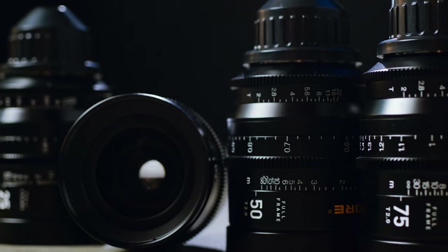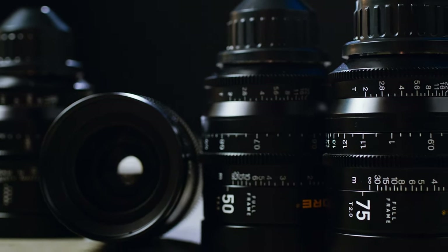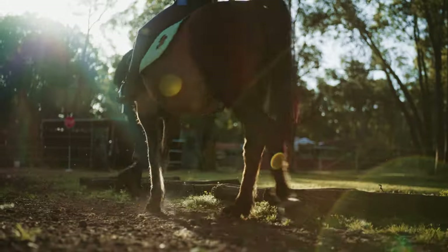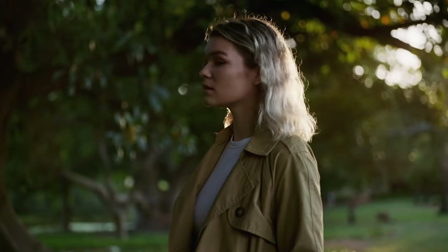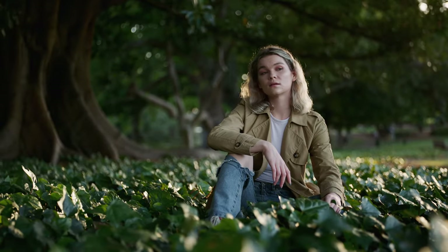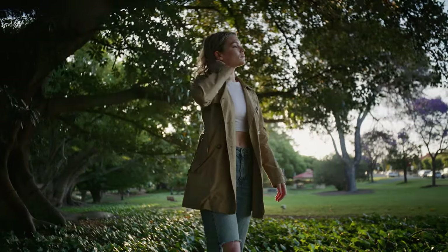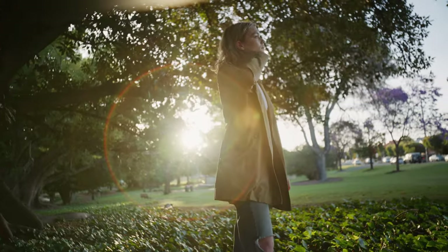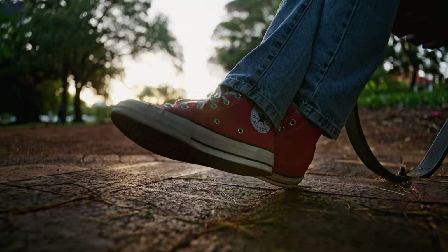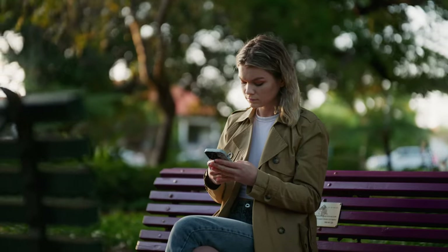Today we're going to be looking at the 25–75mm. At T2, these lenses are not the slowest or fastest in town, but they are full of character, and they're pretty sharp and very usable wide open, with pleasing skin rendition. They produce dreamy images with heaps of 3D pop. We knew we'd found something special when I couldn't stop myself from looking at what I'd captured for a little bit longer than I intended to. The bokeh is swirly, and the transition to out-of-focus areas reminds me of vintage anamorphic lenses — it's just beautiful.